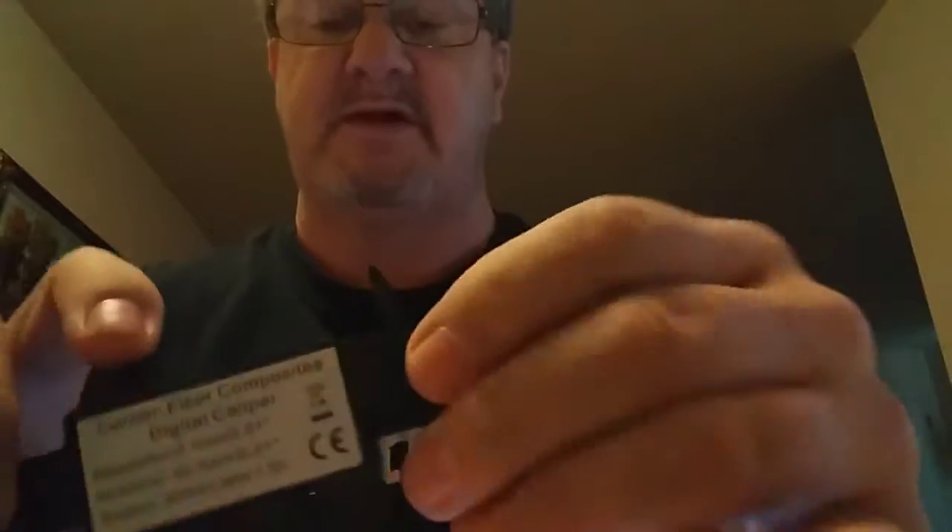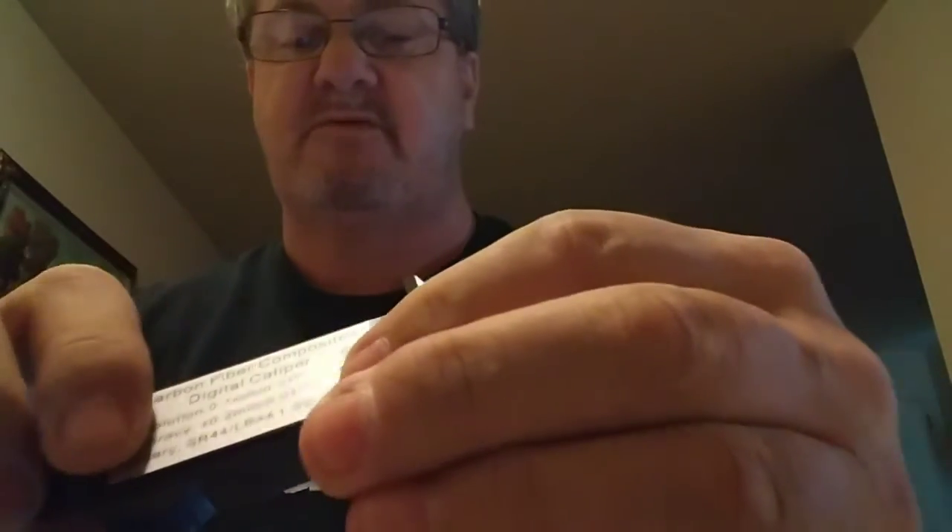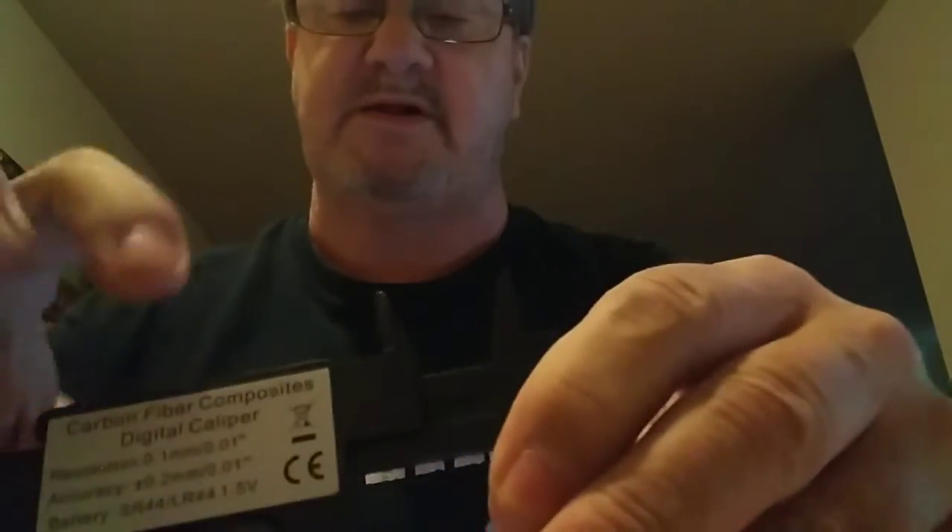I was having trouble with it but I figured it out. There should be a set screw on the top — the one I looked up had one — but there's no set screw on this one. No big deal though; find something to put in there to hold it if you want to set it at a certain measurement and keep measuring things. Alright, take care and have a good day.